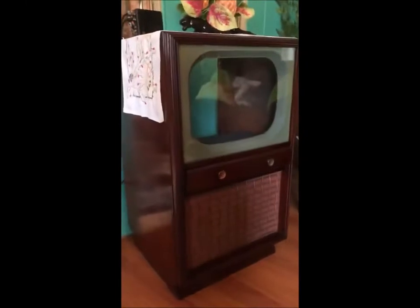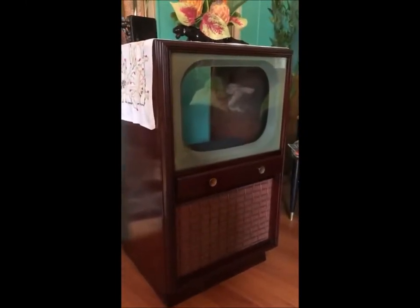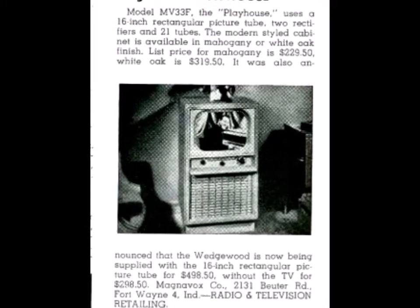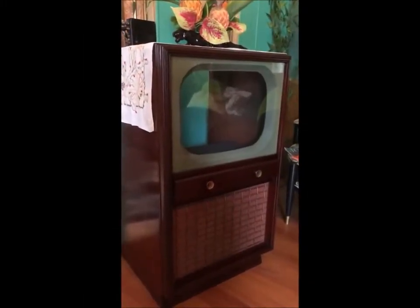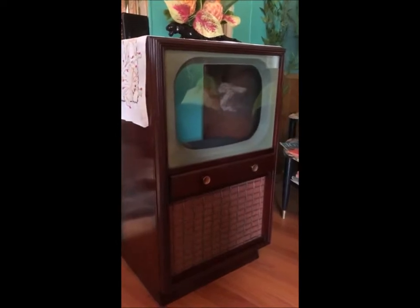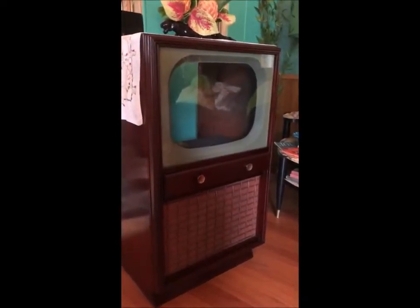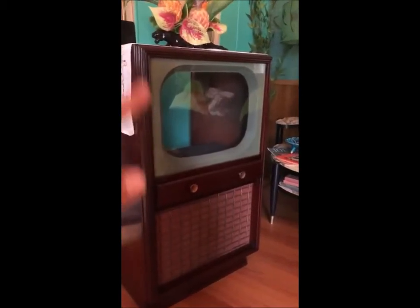Hello guys, this is a vintage 1951 Magnavox — I think it's called the Playhouse model. For those of you who are fans of vintage televisions and get upset when people gut them out and put a flat screen in — I tried that with a different television to fix it up without putting a flat screen in, and that just wasn't gonna work. I still have that TV, but I found this one that was already like this when I got it, which was perfect.